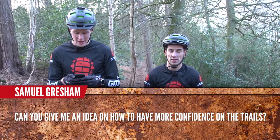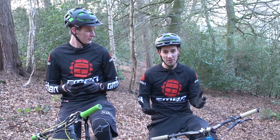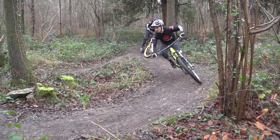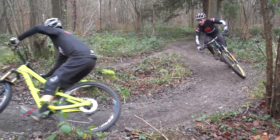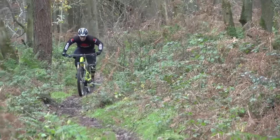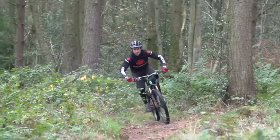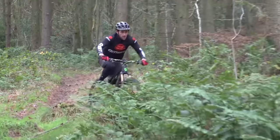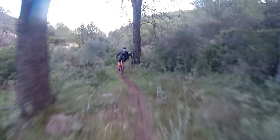Samuel Gresham asks: can you give me an idea on how to have more confidence on the trails? Well, it's a question we get asked an awful lot. I've done a whole video on it, so check that one out — the link is coming up in the end board and it's also in the description down below. I would definitely say riding more often is a biggie, but also try and identify the skills you're maybe not quite so good at and practise those. Check out our skills playlist where we've probably covered them already. And my little tip is just to get out riding with people who are a little bit better than you — they'll pull you down the trail and you'll pick up speed and confidence in no time at all.